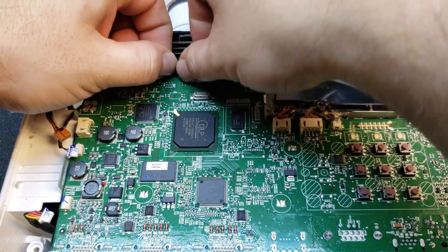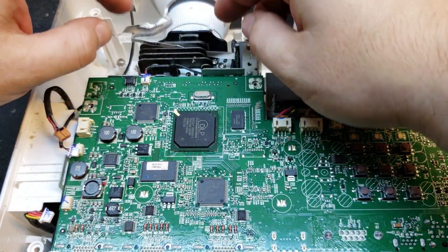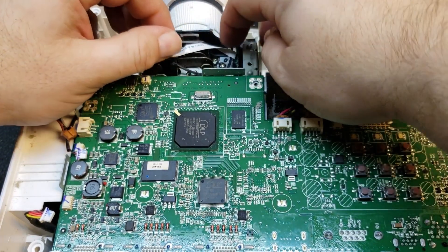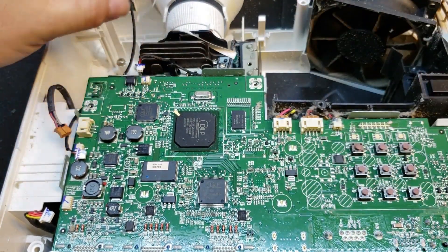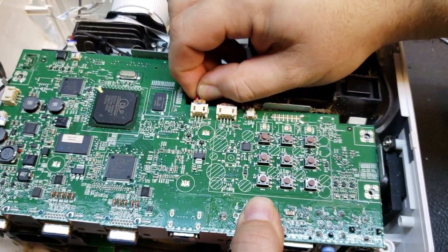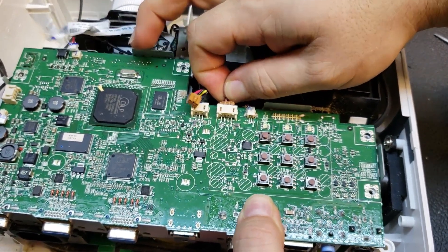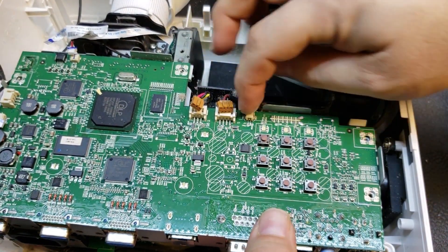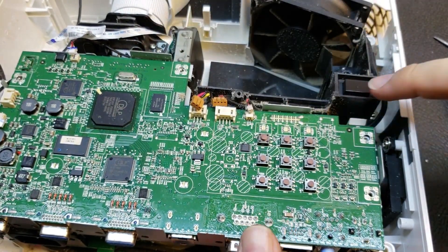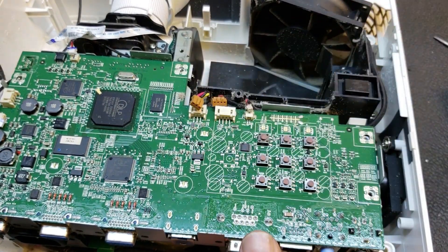Let's see if I can slide that ribbon cable out. This is for the color wheel sensor — this tells the projector if the color wheel is spinning. Surprised that the sensor inside there isn't clogged. Then we have another fan; I think this is for the lamp blower, the one that I'm really expecting to be dirty. And this is for the exhaust fan. Then right here, this goes to the speaker. The door switch right here cuts the main power, so there's no connector for the door switch.